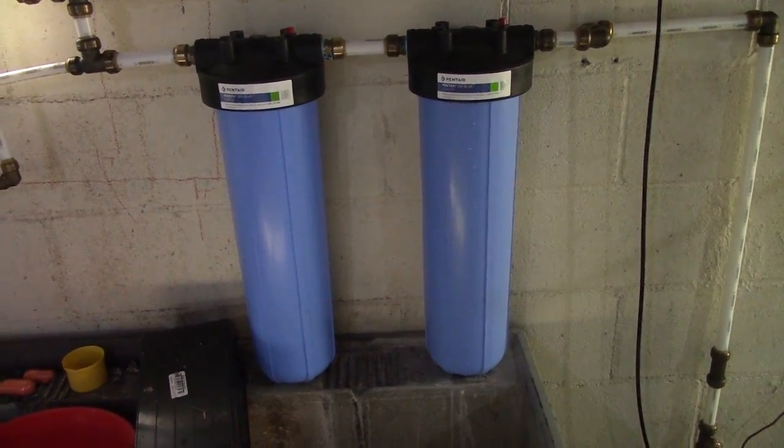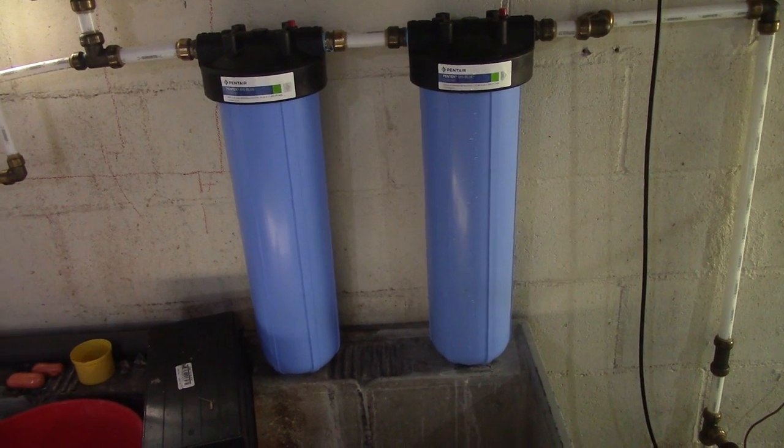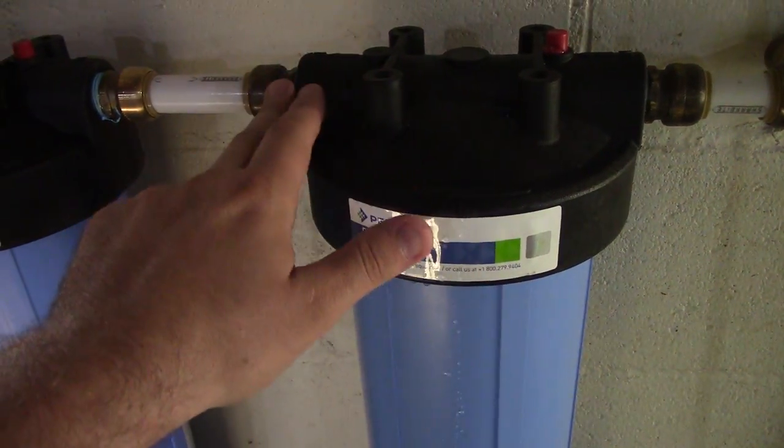Hey YouTubers, I got another video review for everybody here. These are the Pentair Pentec Big Blues. These are 20 inch by four and a half, and these are the three quarter inch NPT inlet and outlet.